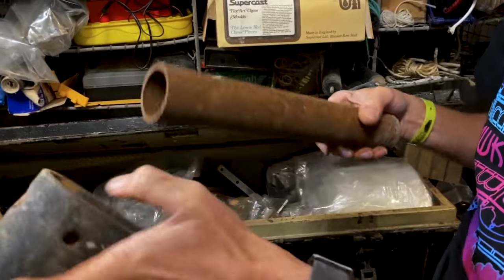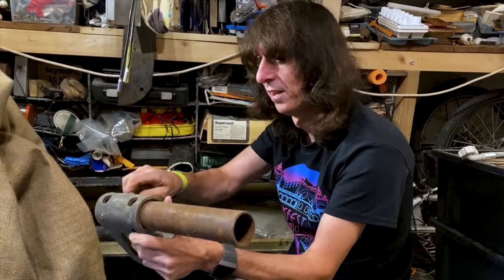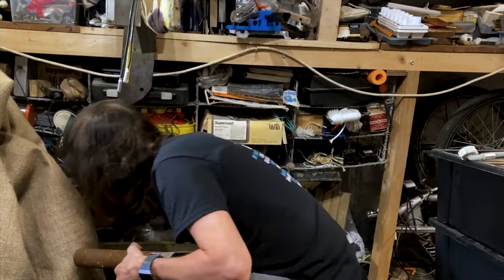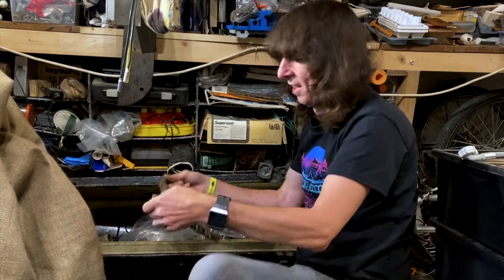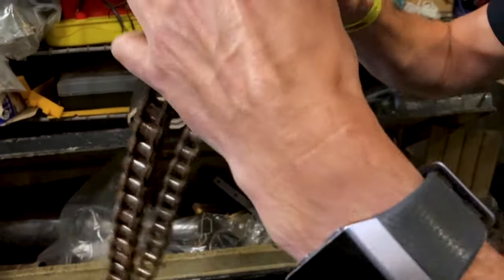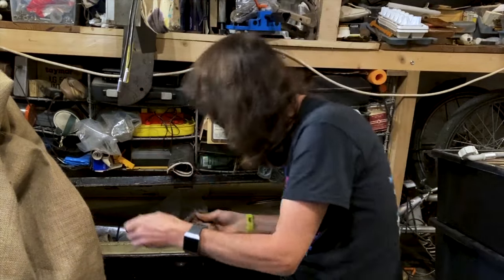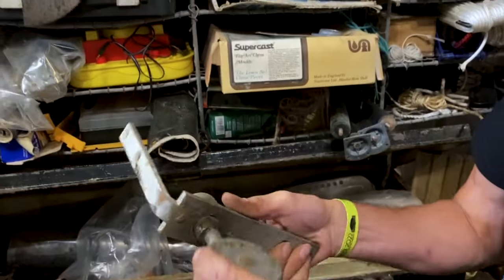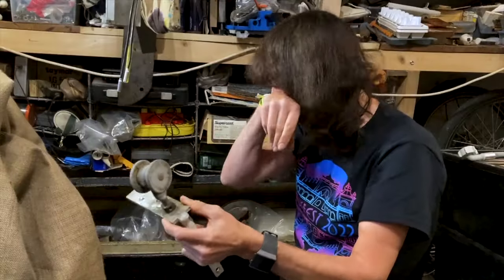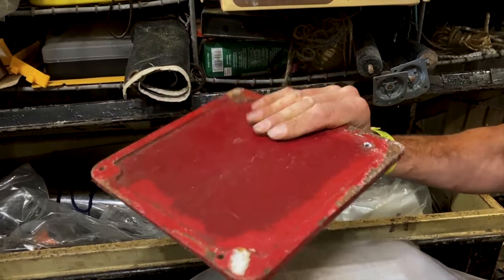I don't know what the hell this is but it looks like it's only got some sort of industrial use. There's a little chain here - I made this as a belt originally when I was a kid, imagine wearing that as a belt! This is from a sliding door, I'll repurpose that. Look at that - that's cool, solid metal.